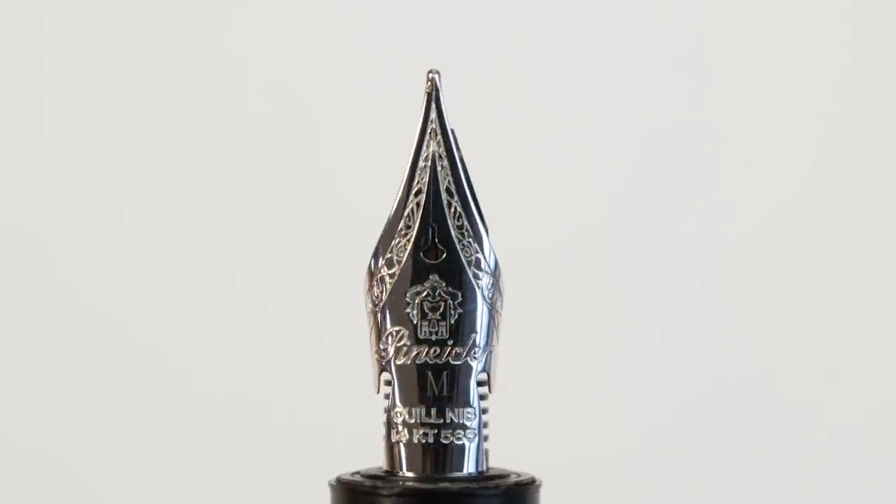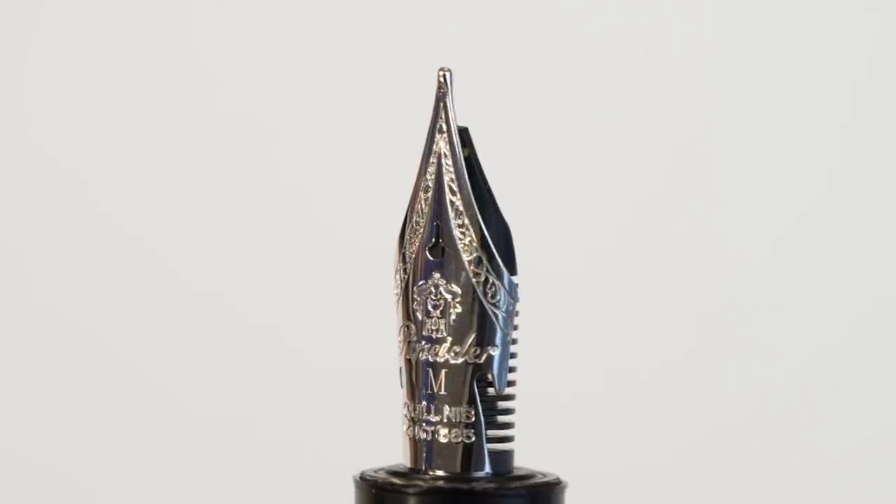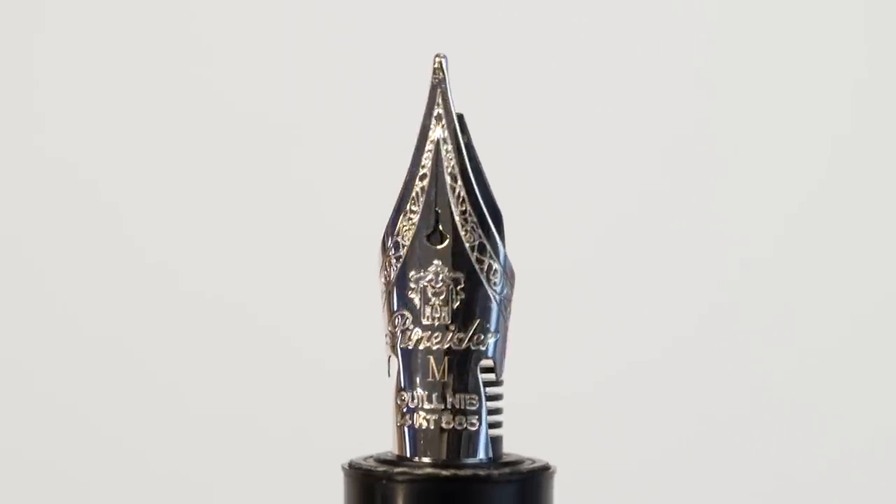Don't forget that this pen has the famous — I can say famous — kill nib, or hyper flex nib. That is probably the best thing I've done in the last three years. It's a very soft nib, available in five different widths: extra fine, fine, medium, broad, and stub — in 14-carat gold, very precious material. It's a great writer's pen, for sure.